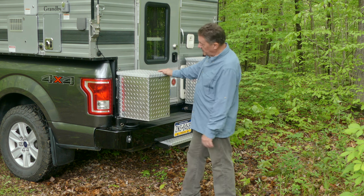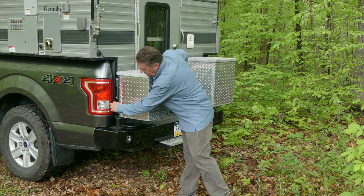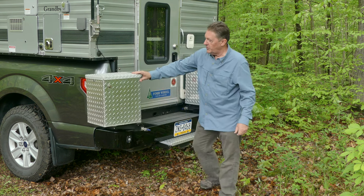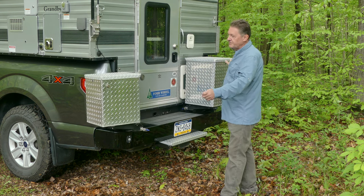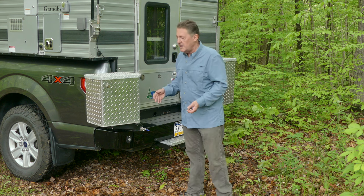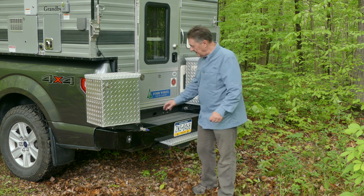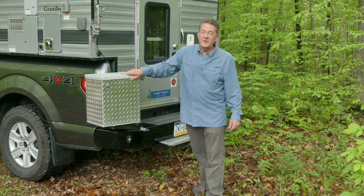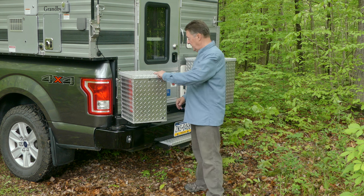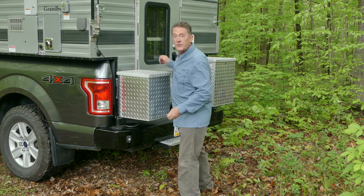These gear boxes are mounted on an arm held in with a pin and a latch, and you can open these and swing them all the way out. We can change these boxes out for anything we want — bigger boxes, smaller boxes, a bike carrier, spare tire carrier, whatever we want. In the bumper is a 25-gallon graywater tank. That's something the Four Wheel Camper does not come with, but now we're legal to camp on beaches because we're fully self-contained.